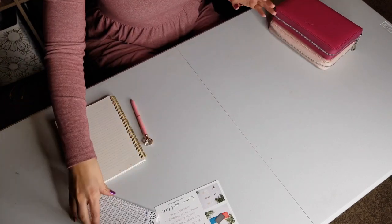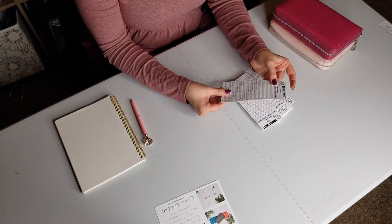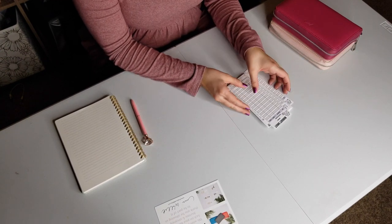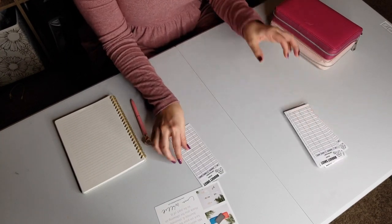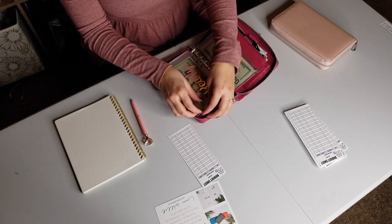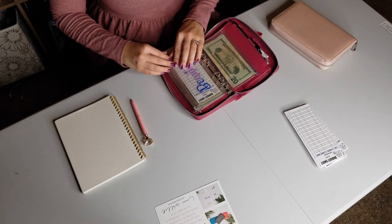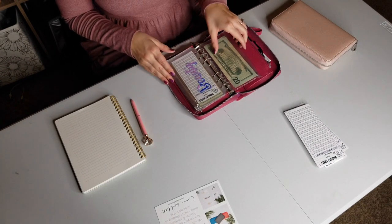Let's talk about the budget sheets she sent as well. These are really high quality paper. This would be great if you like to laminate and use a wet erase marker — a great candidate for that. There are plenty here to stick into your cash envelopes, and they fit perfectly. You can write your category, your starting balance, and everything you need in there. It's fabulous.